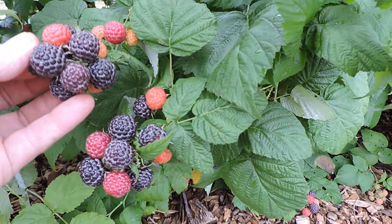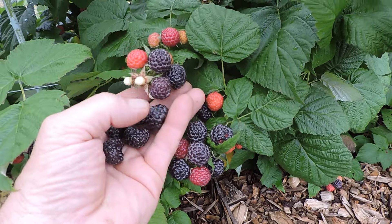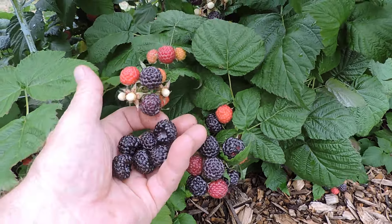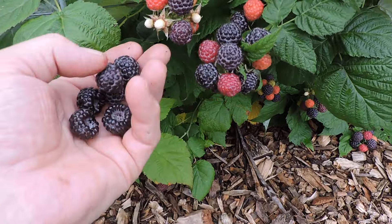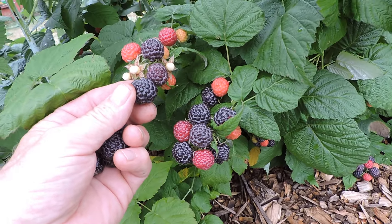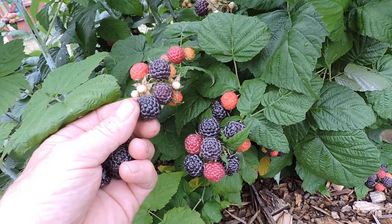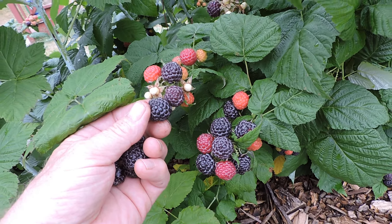These are nice — they're about nickel size. You can see quite a few on there that are ready to be picked now. I don't know if you can notice the difference on the camera, but in real life you can see it. The other one's not as big; it's a little more purple than black, and it's just not ready.